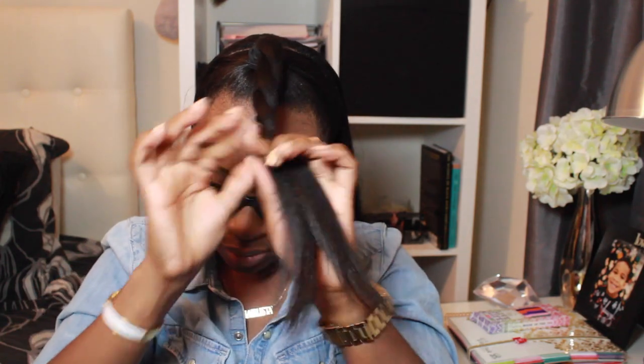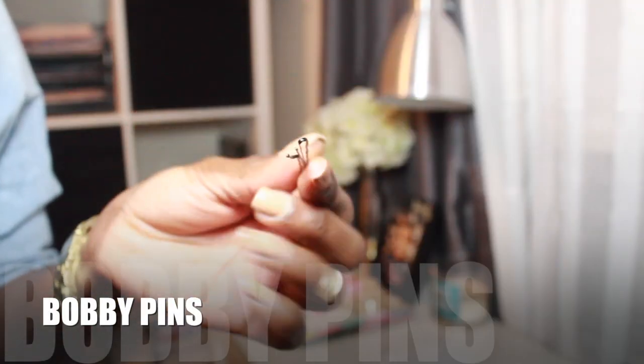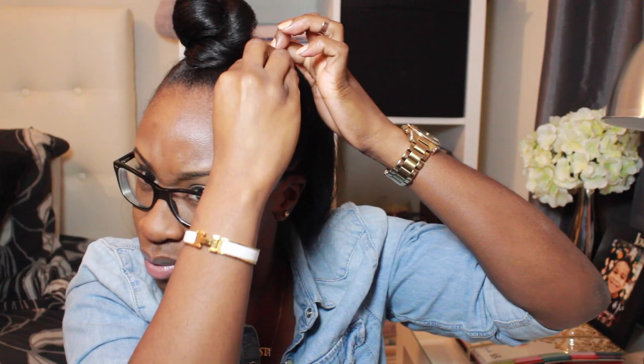I split my ponytail in two and begin to do a two-strand twist all the way down to my ends. You don't want to make the twist too tight — just do it loosely so it remains full. I then wrap my two-strand twist around my ponytail holder loosely. At this point you want to play with your bun to make sure it's at the right fullness, then take your bobby pins and secure it. Try to position it in a way that is to your preference and style.